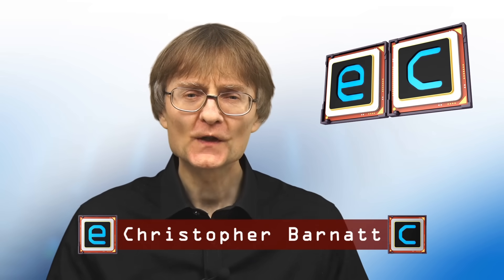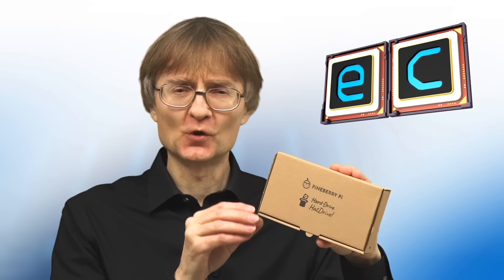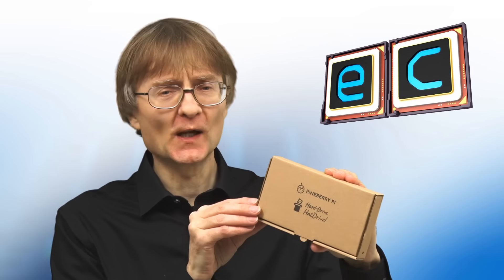Welcome to another video from ExplainingComputers.com. This time we're going to take a look at a Pineberry Pi hat drive for the Raspberry Pi 5. Specifically, this is a hat drive bottom, which fits under a Raspberry Pi 5 and allows a 2280 M.2 NVMe SSD to be connected to the Pi 5's PCIe interface. Let's go and take a closer look.